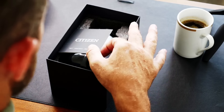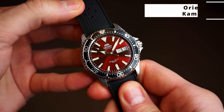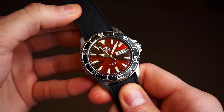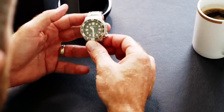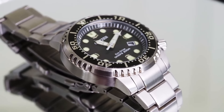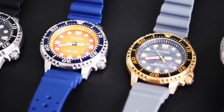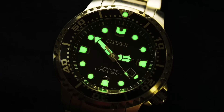I feel like we as a community really don't give Citizen the credit they deserve. I'm certainly guilty of this myself — I often praise Seiko and Orient for their fantastic watches, but Citizen less so. And that's not because I feel that those brands are always better, because they aren't. Citizen for me is up there with the best of them, especially in the dive watch department. I feel this is the area Citizens see the least attention, when they probably deserve it the most. I rarely see the Citizen Pro Master Diver in an enthusiast collection.